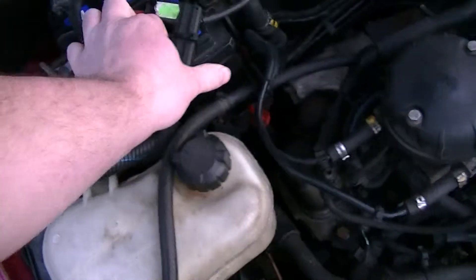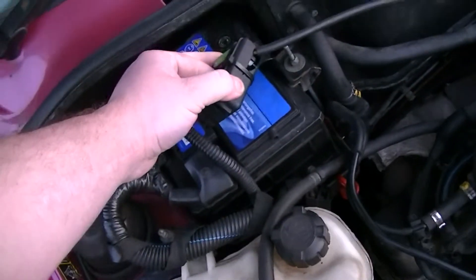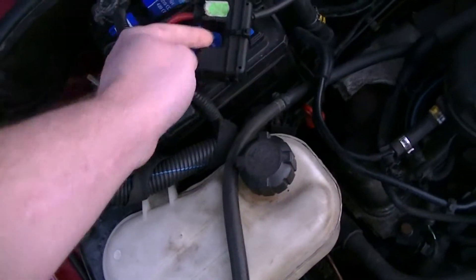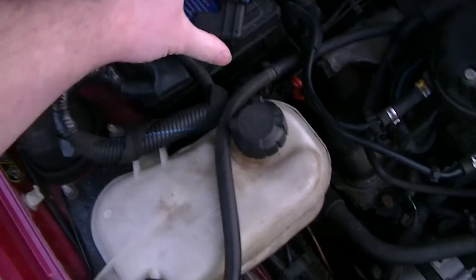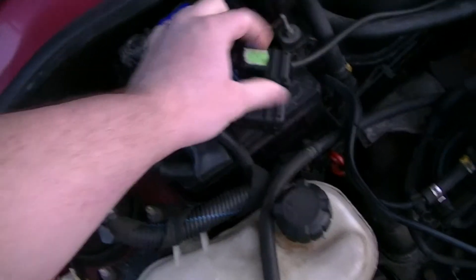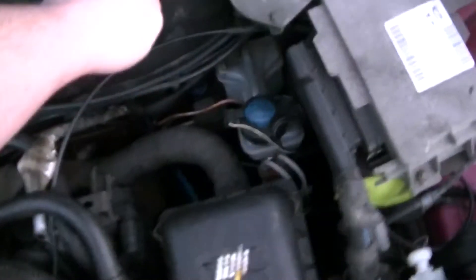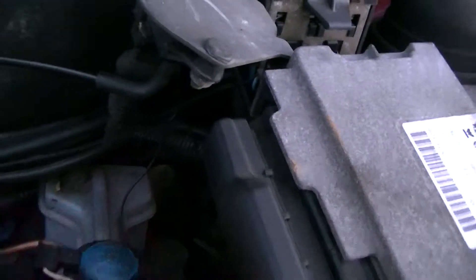I've got my tap in here. It's just a simple wire on the nut — that's actually a fuse, and a fuse goes through that. I've got my wire tapped into that, it comes down here, runs down underneath this corner, and runs into the car through the firewall.